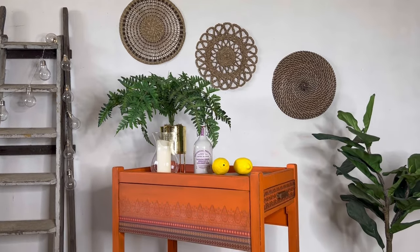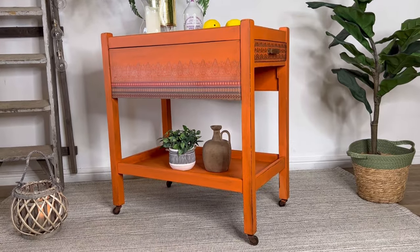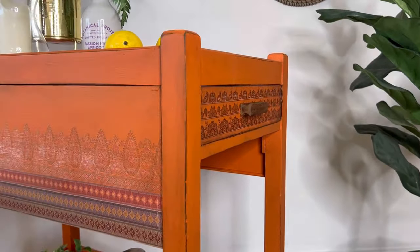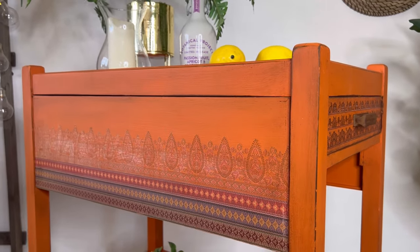And here is the finished piece. Vibrant, bohemian style — just how I like. I had no idea when we pulled this out the back of the garage that it was going to look so good. I hope you like it too and I hope that you've enjoyed watching this tutorial.